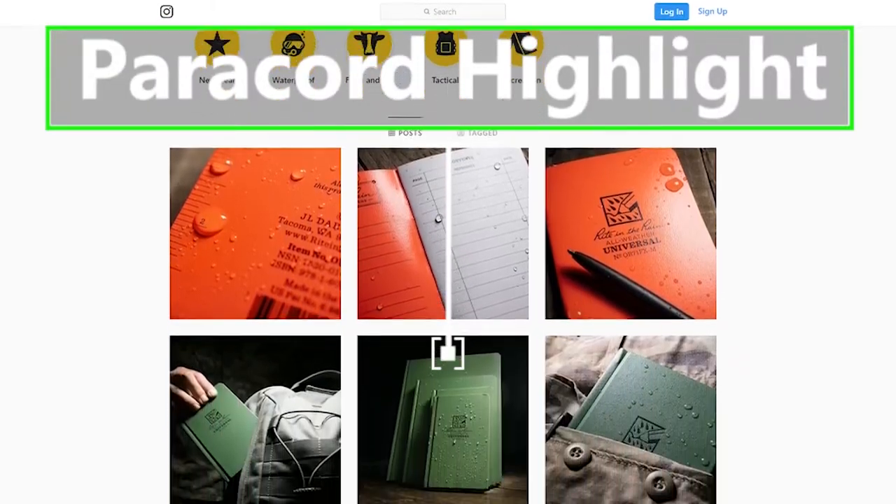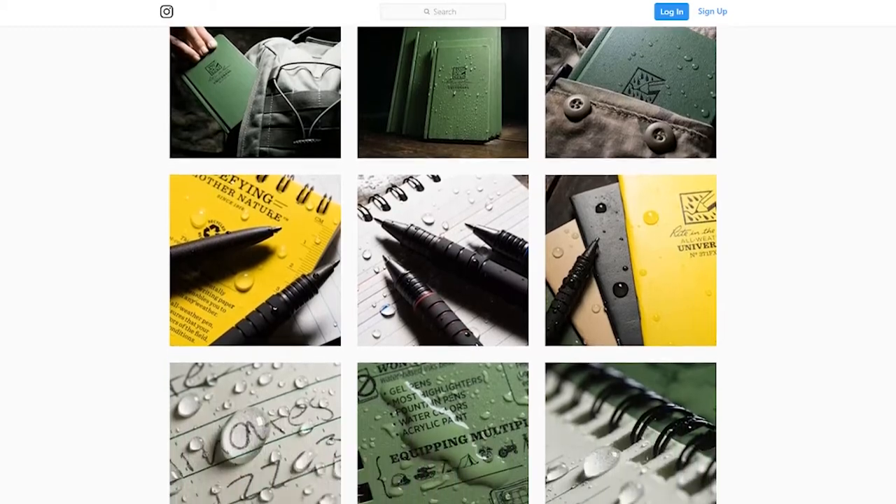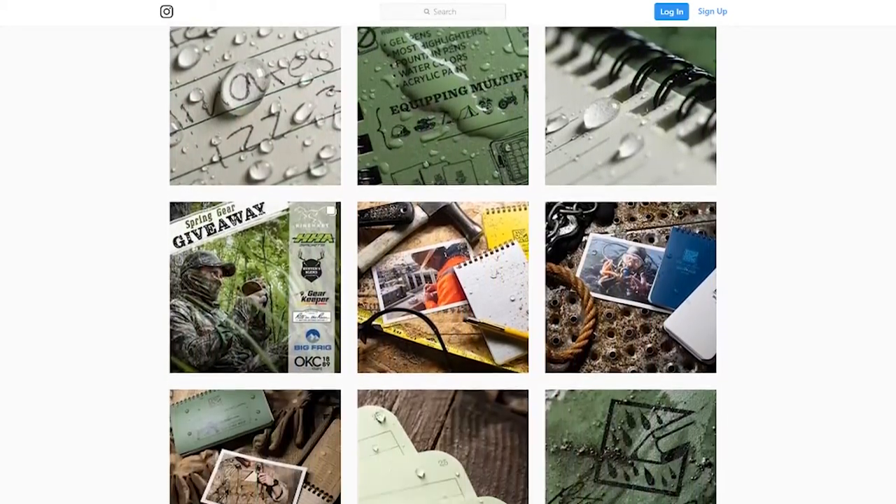Our paracord highlight this week is Right in the Rain, a company that makes waterproof paper. They're doing a giveaway and part of their giveaway includes some Paracord Planet mil-spec paracord. If you want to participate in that giveaway, it can be found on Instagram.